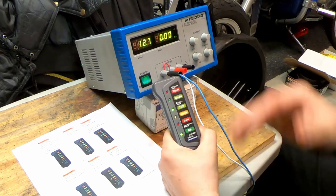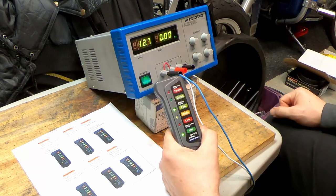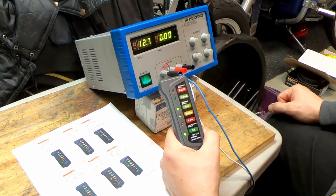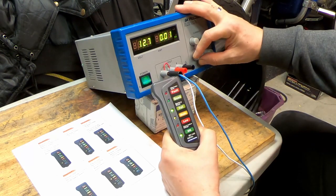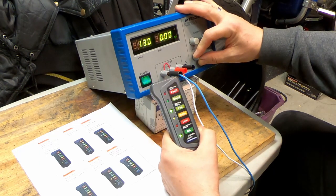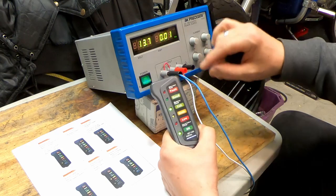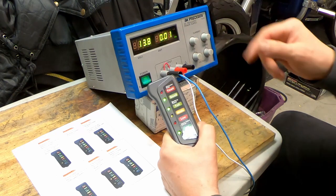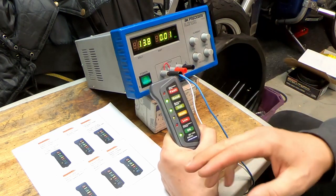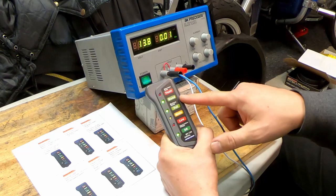The next step is when the engine is running. At a running engine we should have about 13.6 volts for it to show that the charge is good. Going up — at 13.8 volts it shows us that the charge is good. Again that's about 0.2 volts off.